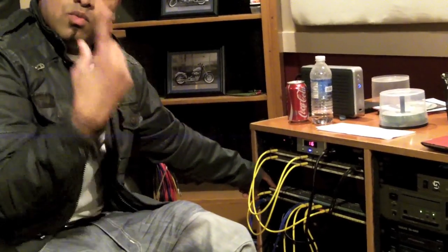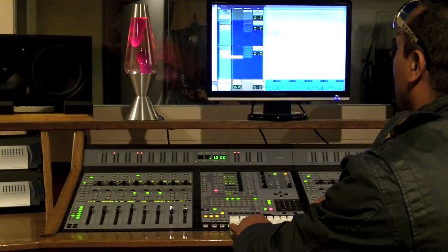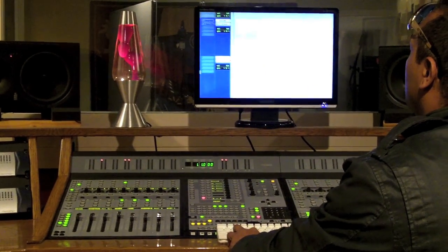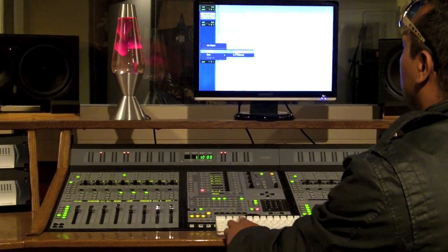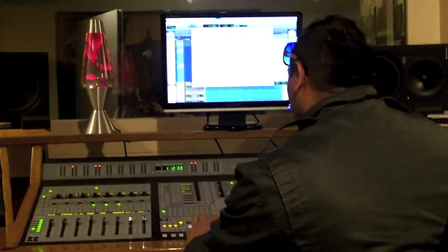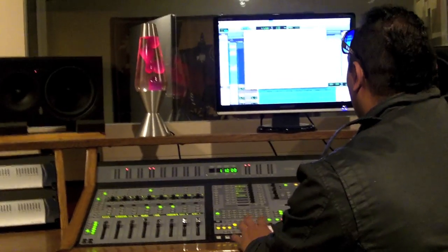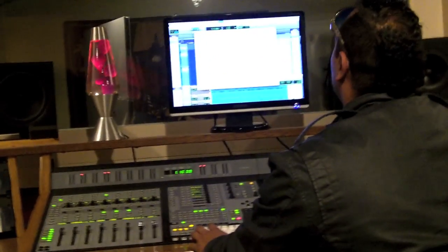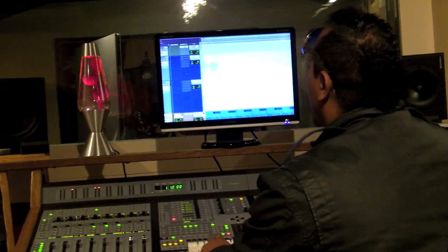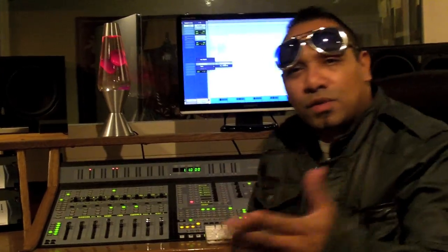Coming out of my mic pre into the DBX 165A and out of there straight into my interface on channel one. I'll zoom in so you can see — I have it set to input one. Then I come over to my IO setups and name it — that's the ST77. From there I come to the channel on the input and assign it.